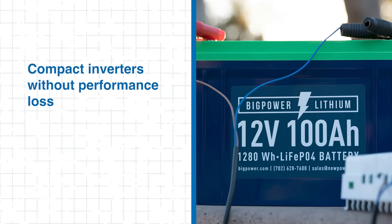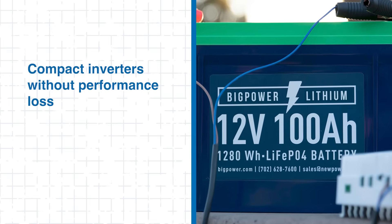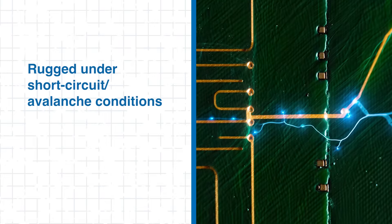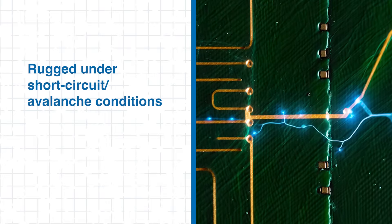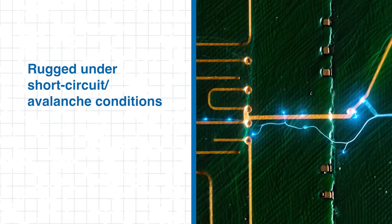The module's high current density enables compact inverter stages without sacrificing performance, resulting in a smaller, lighter power converter ideal for energy-conscious applications. Infineon's Trench SiC MOSFETs also exhibit excellent ruggedness under short-circuit and avalanche conditions, ensuring reliable operation in dynamic load environments. Combined with a robust thermal path and high creepage distance, the EasyPack design provides engineers with confidence in both electrical and mechanical endurance.